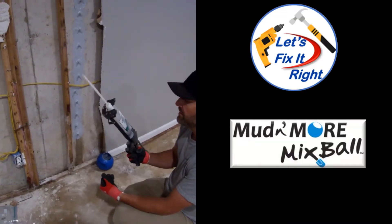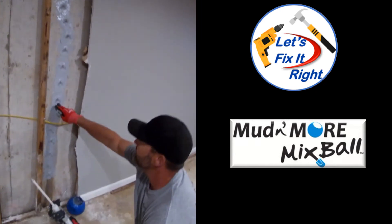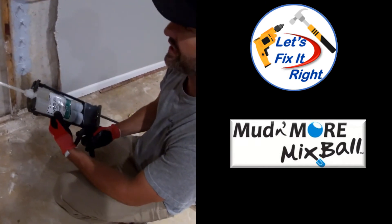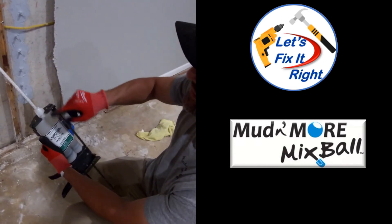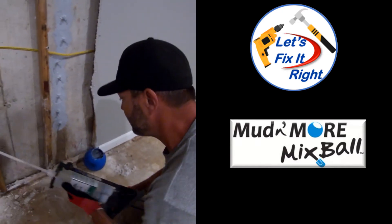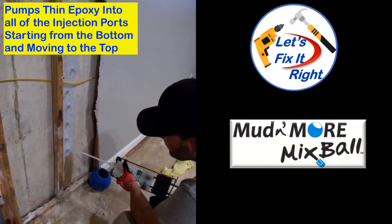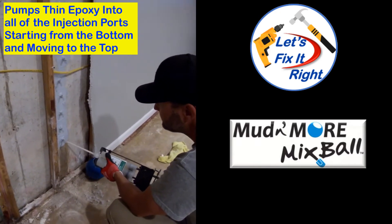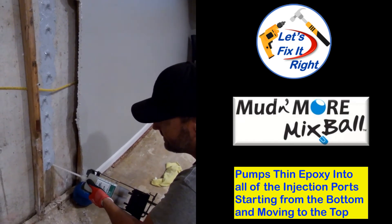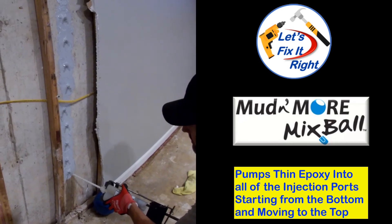Mike, can you please explain what you're doing now? We've got our injection epoxy and all of the ports are on. We've given it time for the epoxy around the ports to set up, so now we're ready to start filling the crack with the epoxy injection. We've got our mixer tube on here — it's a two-part epoxy that mixes inside the tube as it comes out. We'll get it started, get the air bubbles out. It's kind of a slow process — the consistency of the epoxy is kind of close to vegetable oil, so it moves slowly.